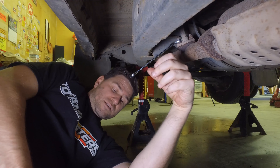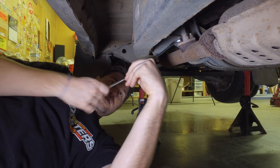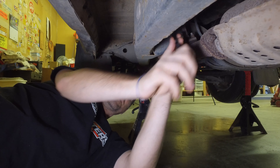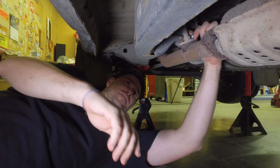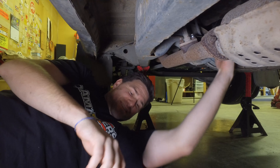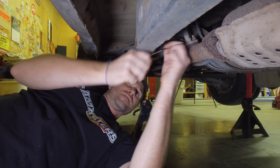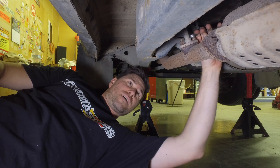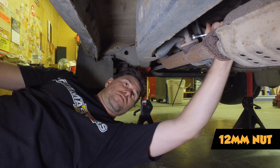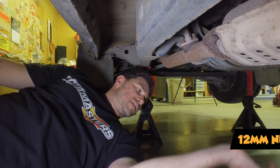Righty tighty, lefty loosey — I need to push away from me. Oh, that one came off nice! Let's see how this one goes. Oh yeah, awesome! I was a little concerned about that. These are 12 millimeters, by the way. I'm super excited they came off that easy.